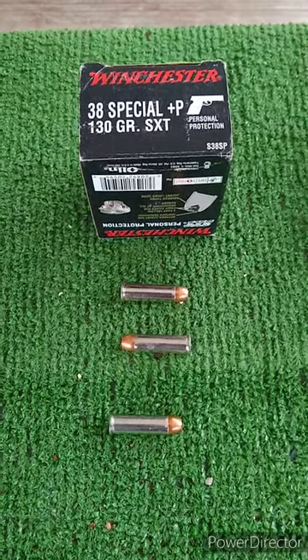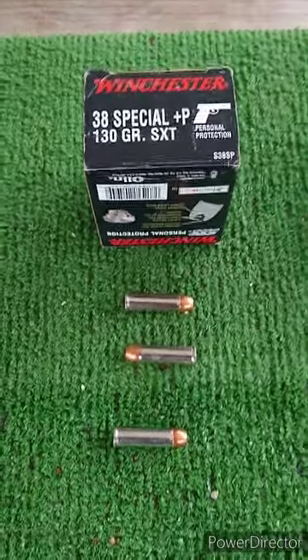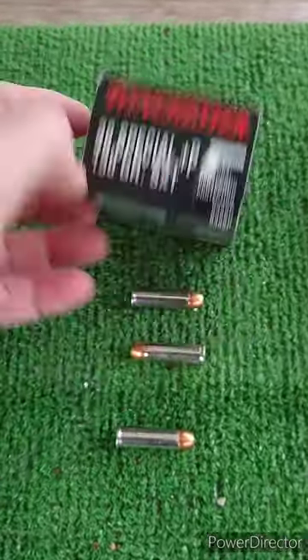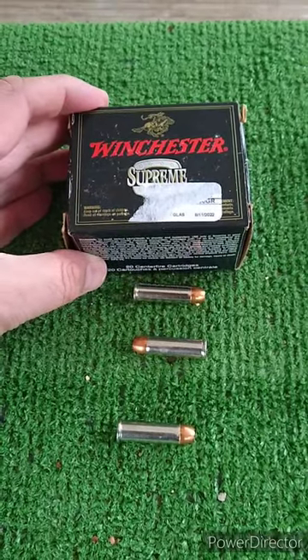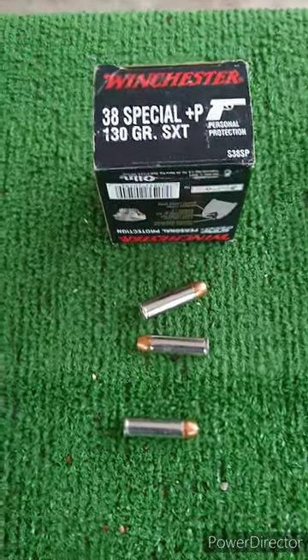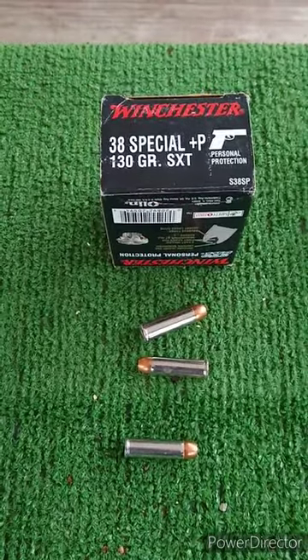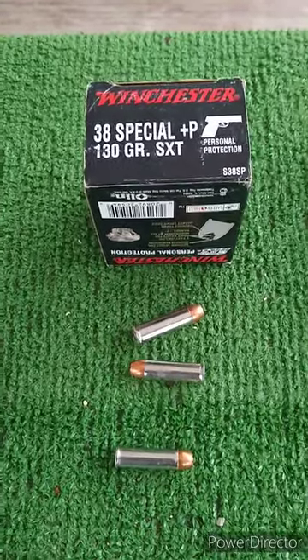Here's an older round now. We've got the 38 Special Plus P 130 grain SXT. This is a Winchester Supreme round. I picked this up at the local pawn shop. I'm not exactly sure how old these are, but I think this is a precursor to the Train and Defend and the Rangers. So we'll test out this round.